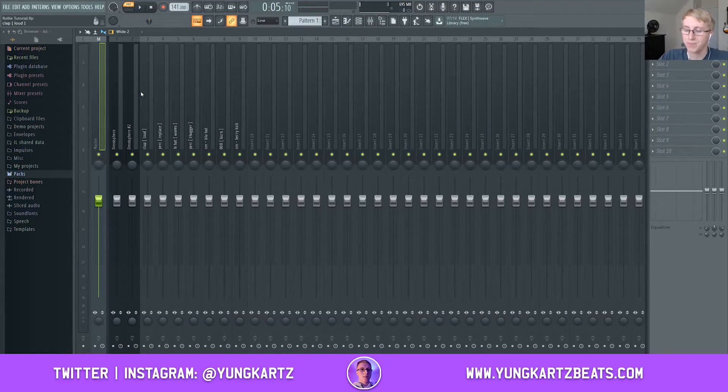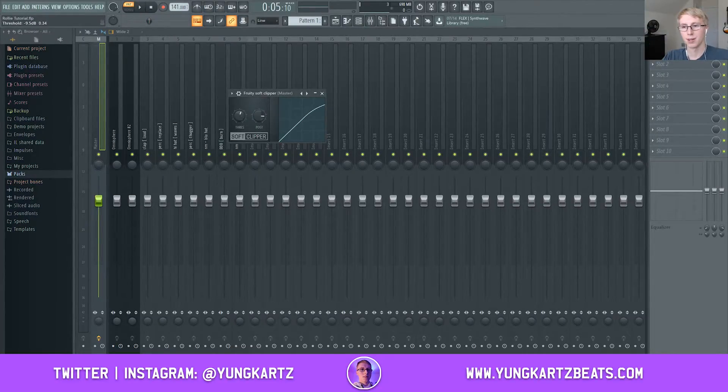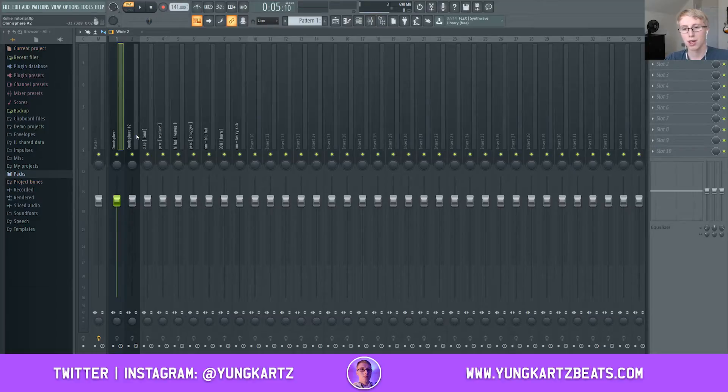The first thing I like to do is go to my master track and add a Fruity Soft Clipper. I usually turn the threshold down and the post down to about here. What the Fruity Soft Clipper does is keep your sounds from playing too loud in the mix so it doesn't create any weird distortion, giving you a very clean mix by the end of your mixing, mastering, and leveling.